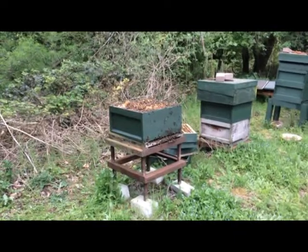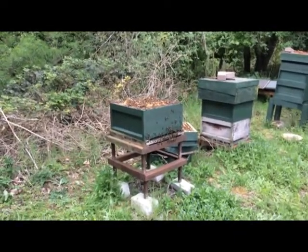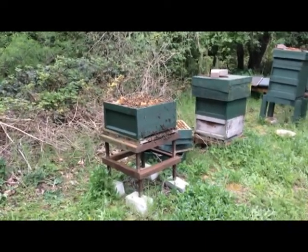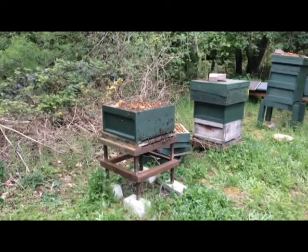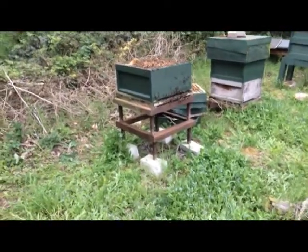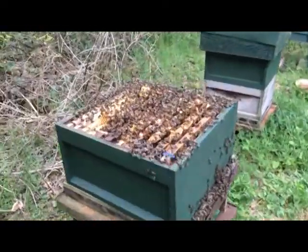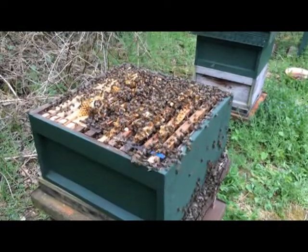This colony has been upset to the point where smoke doesn't actually work on it anymore, which is very annoying because I've taken the super off and now I need to try and get it back together again without them going berserk. To give you an idea of the roar that they make, the fact they run out on the top and they'll come after you en masse.